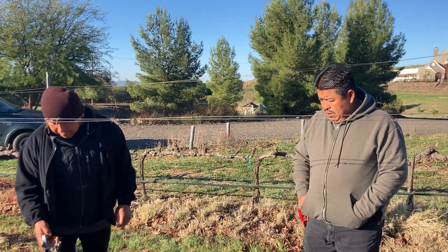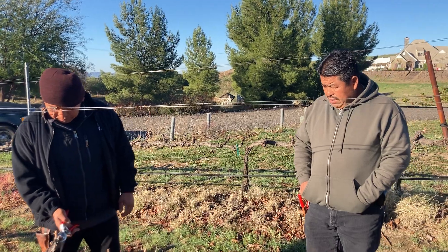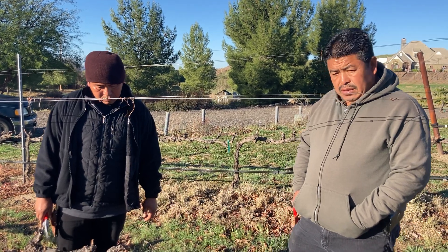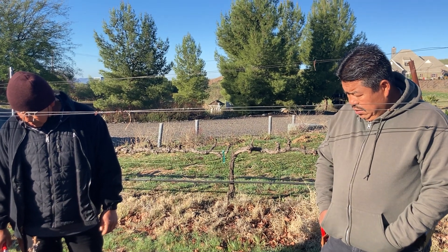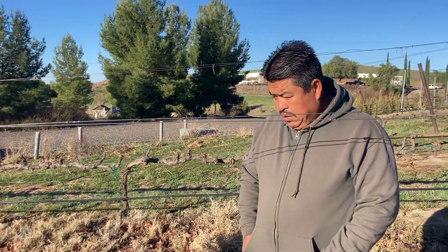We are out in a vineyard with Pedro and Diego. This is an undisclosed location because we want to show you what happens when you don't prune well, and some of the common mistakes that are made in a vineyard.